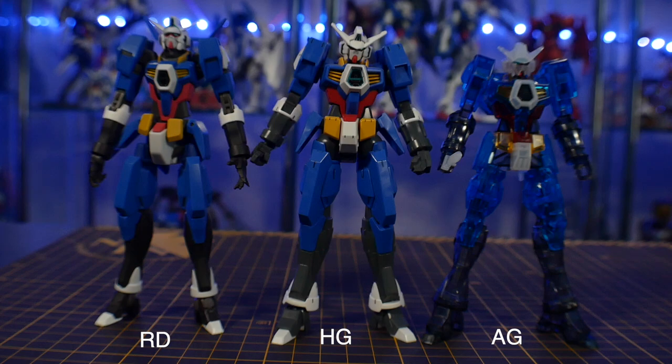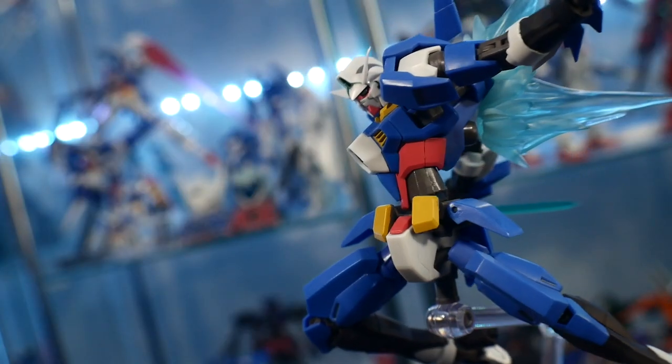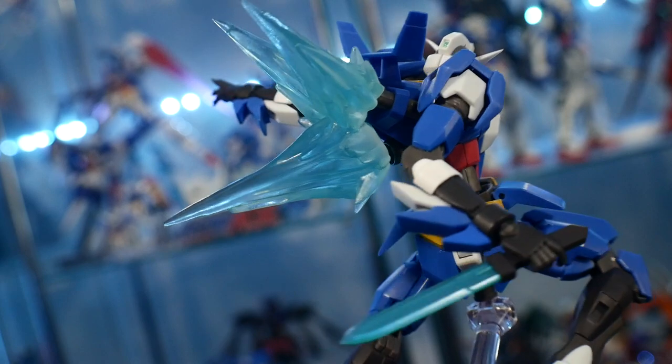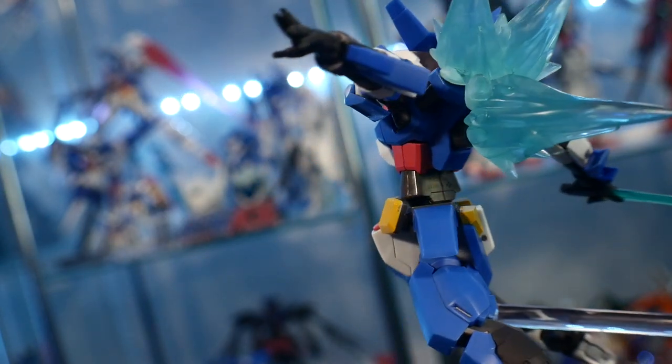For comparison, here it is next to some other Gundam Age-1 Spallows, and it's basically in the same height range as the Advanced Grade and the High Grade. If you want to take the thruster effects from the Age-1 Normal Robot Damashii and slap them onto the Age-1 Spallow, you can absolutely do that because it's the same backpack — and having the Spallow with some good thruster effects looks pretty damn cool.